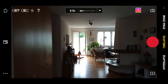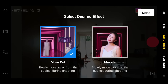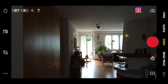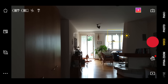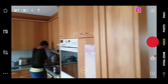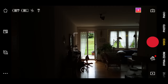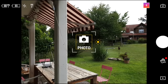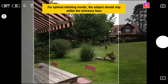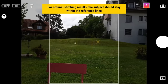The DJI OM4 uses the same Mimo app as the Osmo Mobile 3 and other DJI devices. If you've already been using the Mimo app, there won't be too many surprises here. The app works exactly the same for both the OM3 and the OM4, so essentially you get all the same features. Of the gimbal apps I've tried, the DJI Mimo app is the best in my opinion — there seem to be very few glitches, and the features and functions all work pretty smoothly.